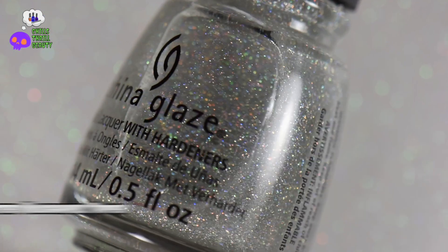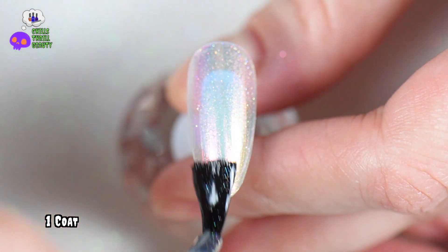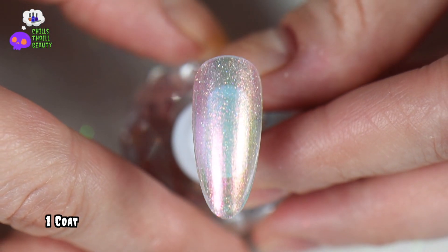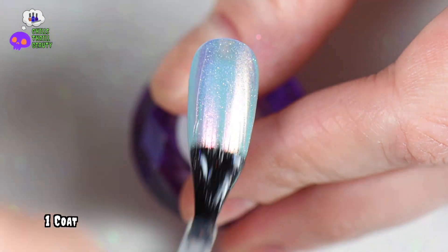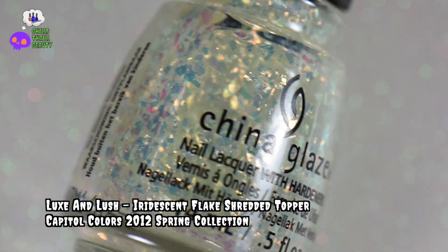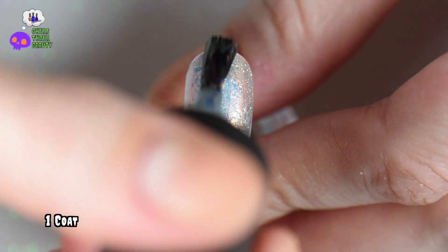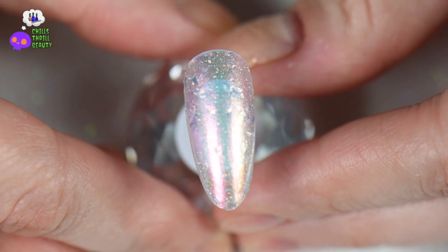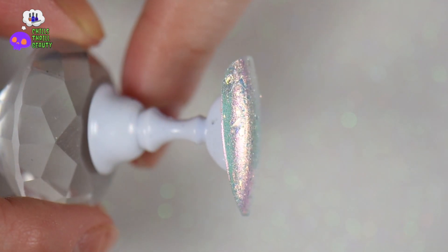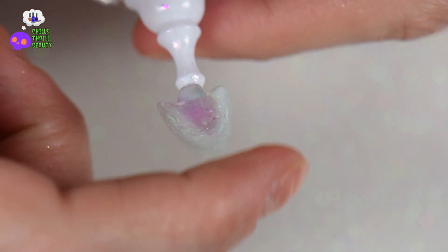Once all the extra steps are completely done, I went in with China Glaze Fairy Dust — a scattered holographic — to add some extra sparkle, especially in the sunlight. I did one coat on all of the nails. But I still wanted to add more, so once that was dried I went in with Luxe and Lush, an iridescent flake shredded topper by China Glaze, and applied one thin coat. With this type of polish, you want to make sure the flakes are laying flat — if any pieces are sticking up, gently pat them down when it's almost completely dry.